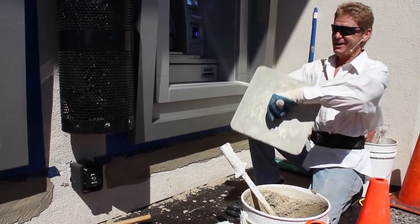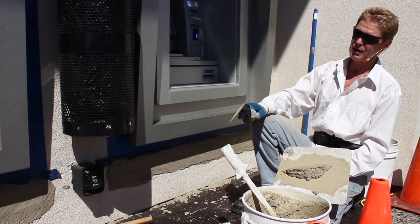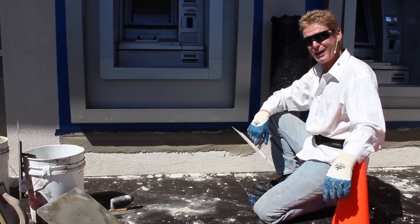Can I match them with this mud? You betcha. When I get to that stage, I'll need another 10 minutes — by that time I'll do the rest of these ATMs and come back to show you how we feather that stuff in.